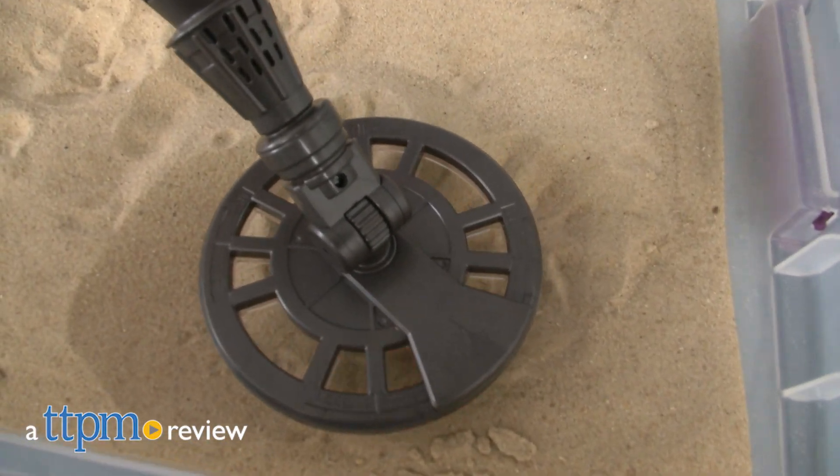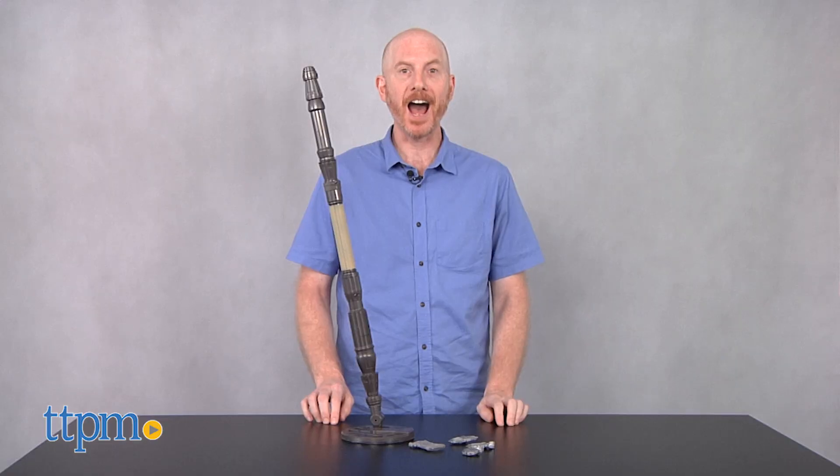Can't remember where you buried your droid? We can help. Hi, I'm Matt with TTPM and today I'm playing with the Star Wars Science Jakku Scavenger Metal Detector from Uncle Milton.